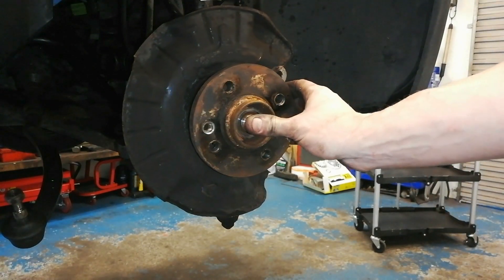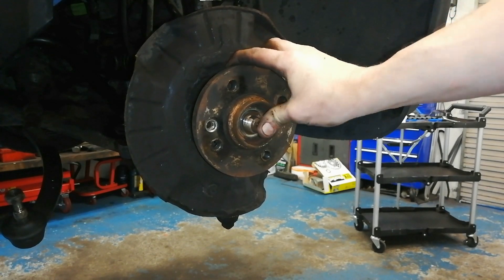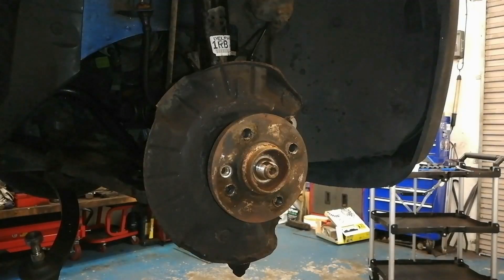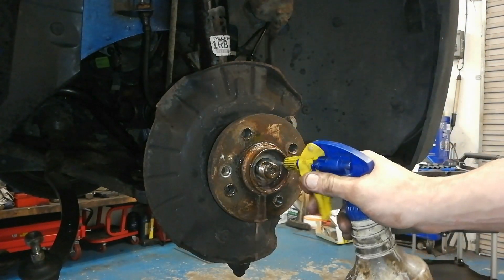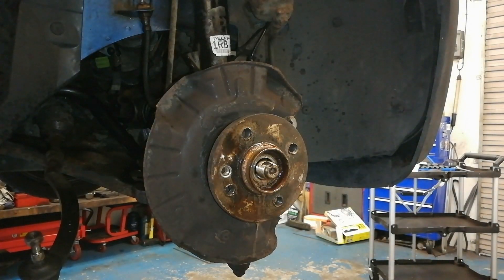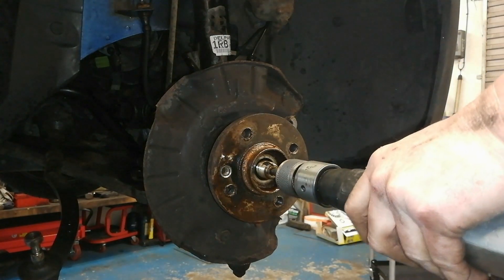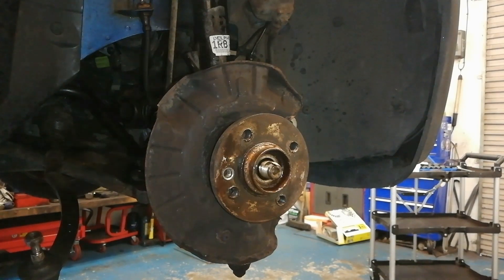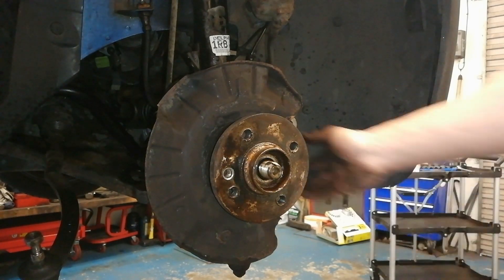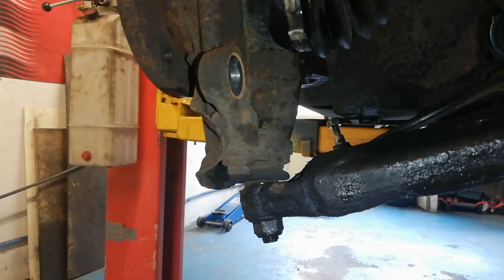The next bit is to check the CV driveshaft is going to move. That's pretty tight there. We'll start off - see if this sort of helps - probably won't get in there, but we'll give it a go anyway. We'll see if we can get a bit of movement. That wasn't too bad.